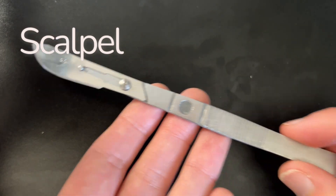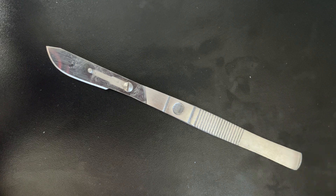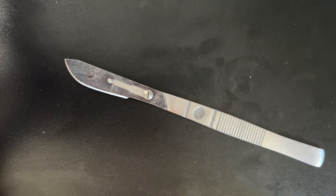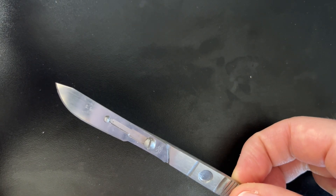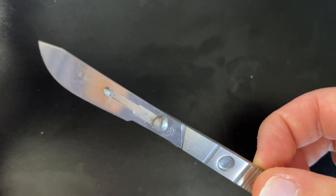Finally, we have the one you're probably thinking about most when you think about dissections — the scalpel. Remember, scalpels are sharp tools. You need to make sure the sharp point is away from you and use care when handling the scalpel with the blades. Scalpels are used for making precise cuts or incisions into our specimen, but in many dissections we do in class, we'll be using the scissors more often than the scalpel.